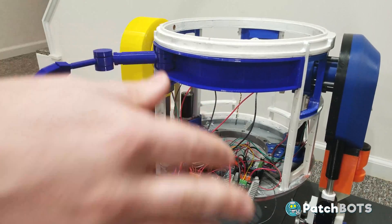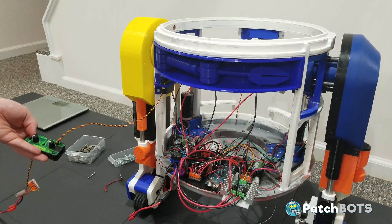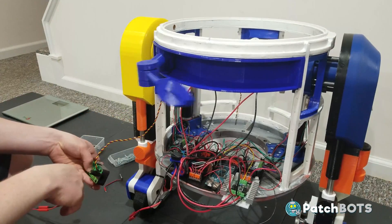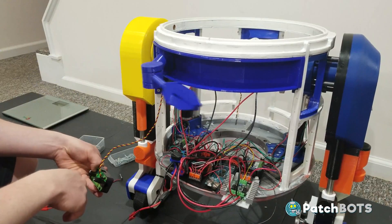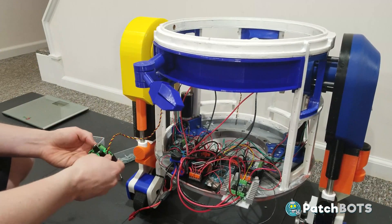Secret shake. If that's not the coolest thing you've ever seen. This is working great.